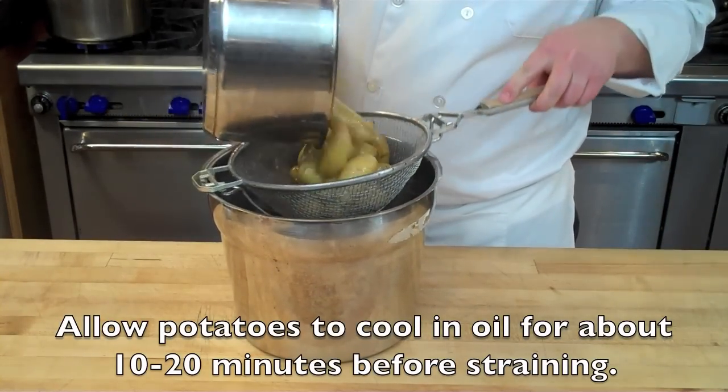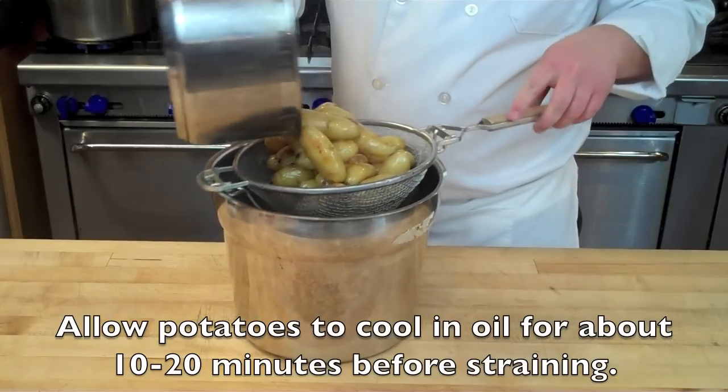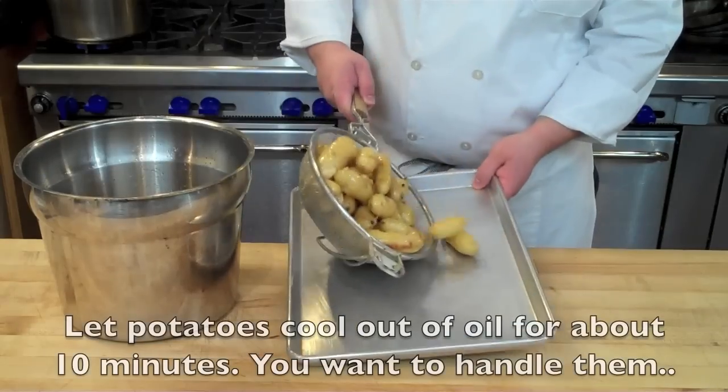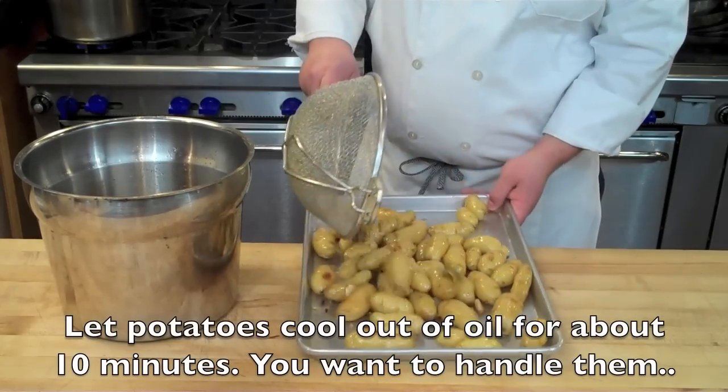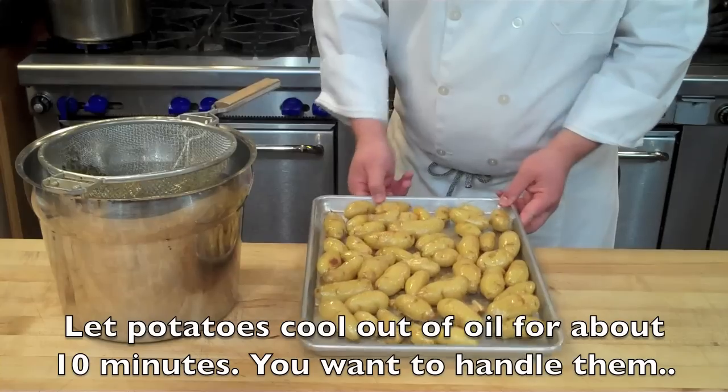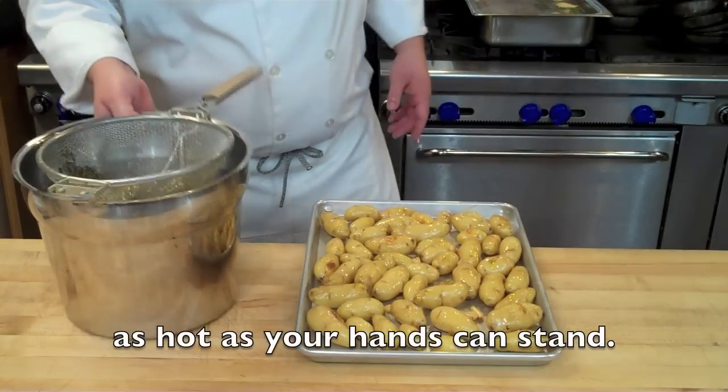Strain through any standard strainer to remove the oil and leave you only with the potatoes. Then take the potatoes and put them on a sheet tray and allow them to cool at room temperature just long enough so they're cold enough to handle.